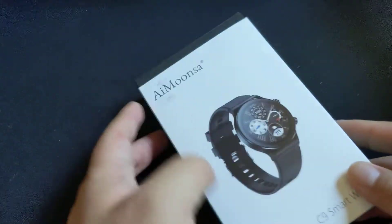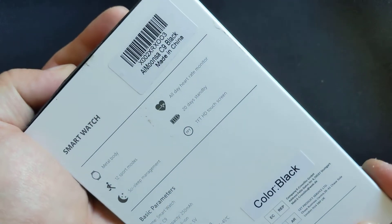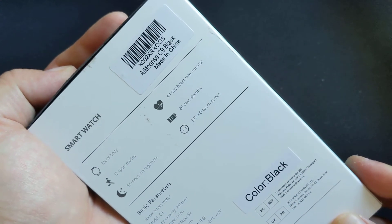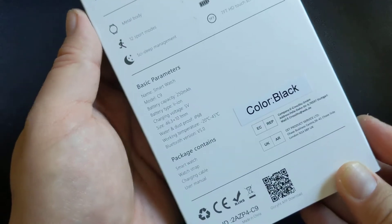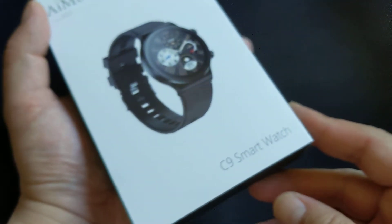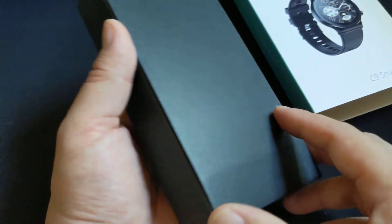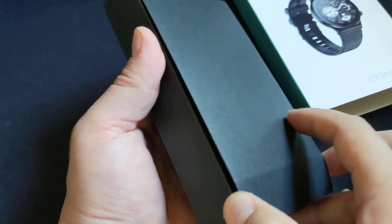So this is waterproof, and this is the box it comes in. It's an iMunsa C9, color black — it's a little dirty on the box but it's just the box. It's the C9 smartwatch, and again I got it on sale for $19.99.